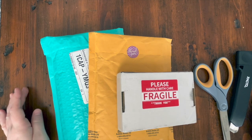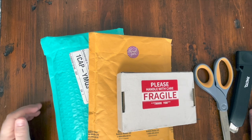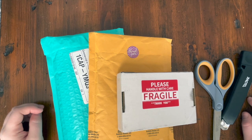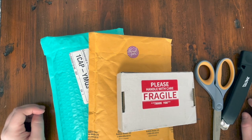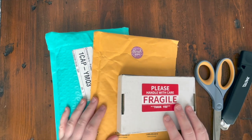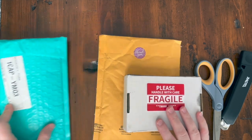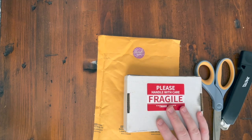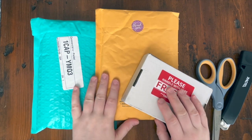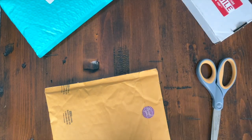Hi guys, it is Alisa here, or the Diamond Stitcher as I go by on YouTube and Instagram. Good morning or good evening, whatever time you find yourself watching this video. It is morning for me and it's a beautiful sunny day in my part of Canada. I wanted to do this unboxing — I received these three things in the mail yesterday and I'm really excited to see what's in these packages.